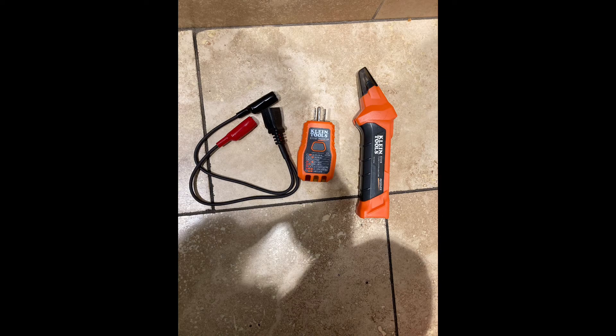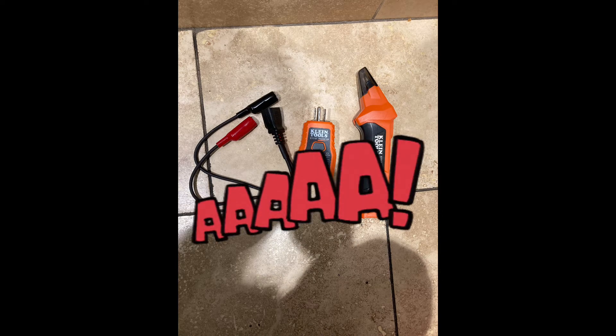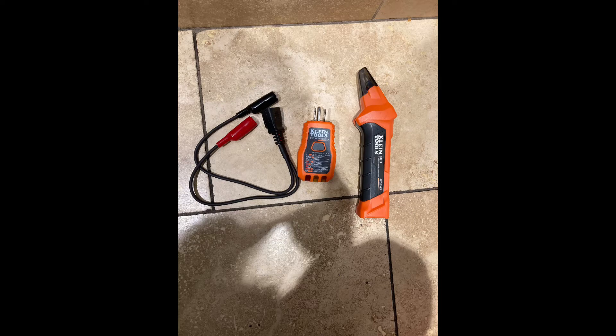Now, if your circuit breakers are not labeled — like in my case — and you need to find which circuit breaker turns off the light switch, I'm going to use this circuit breaker finder tool. This one has alligator clips that will clip to the wires on the existing switch and then plug into the transmitter to help find the circuit breaker.